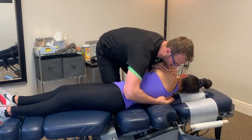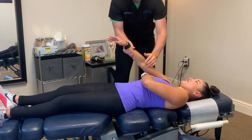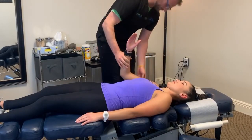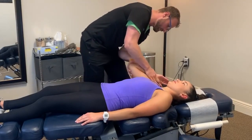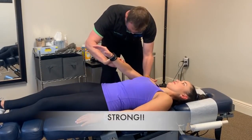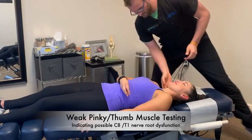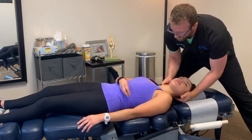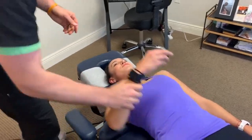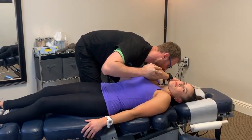Dr. Scott explains: 'I'm going to adjust your mid back — sometimes if the mid back doesn't move well it affects the shoulder.' He performs the mid-back adjustment, then retests shoulder strength pushing down. The result is still not improved, so he moves to the shoulder directly, thrusting right in there. After that adjustment, strength tests show it's much stronger.